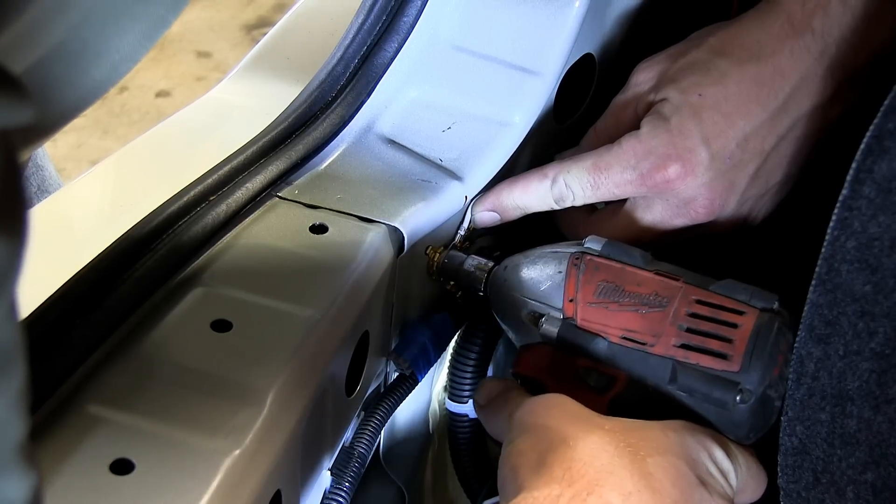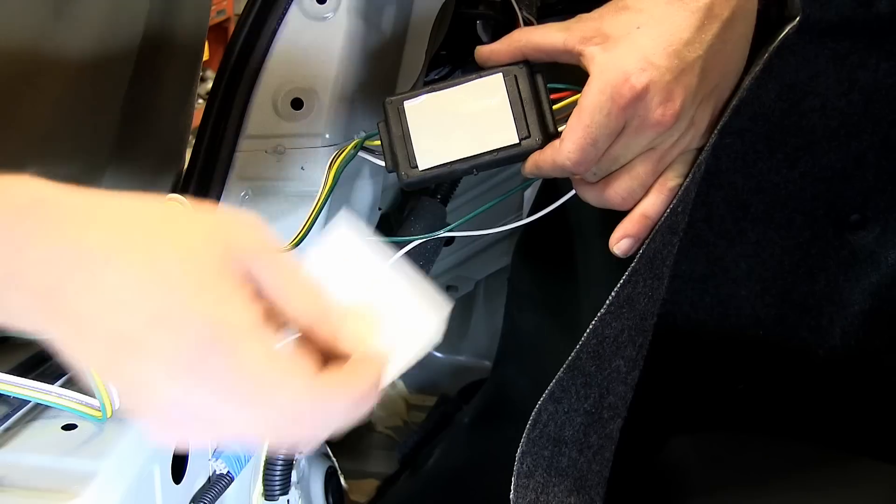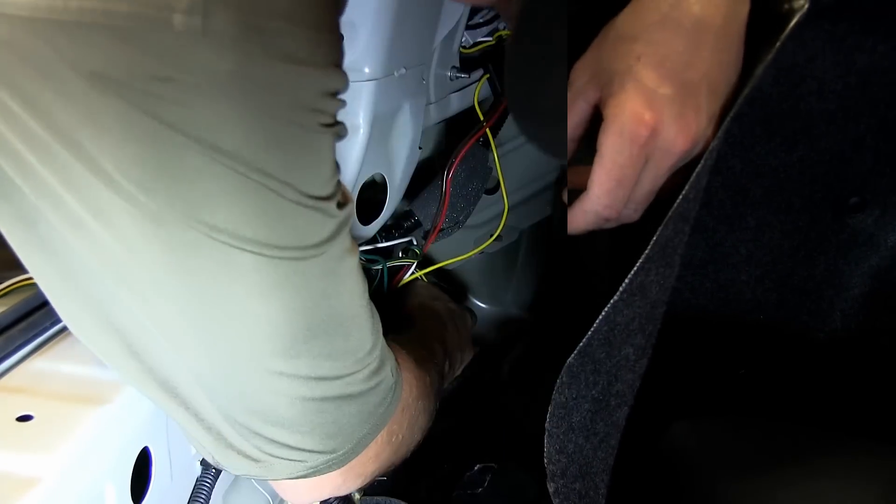With our ground wire installed, we can go ahead and peel back the double-sided adhesive from our converter box and mount it here behind the carpeting. What we're looking for is a flat, clean surface to mount the converter box to.